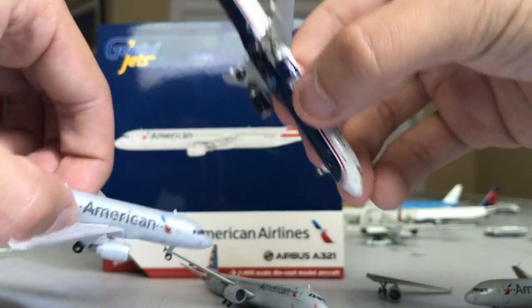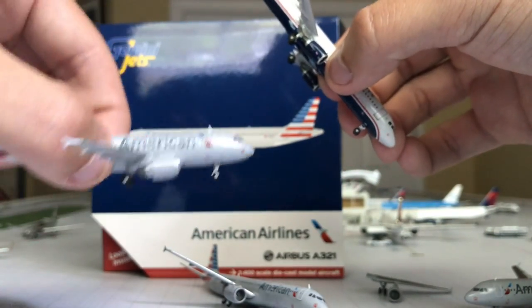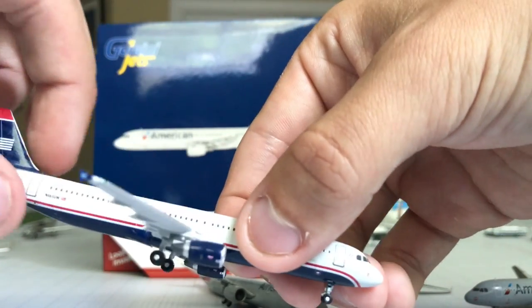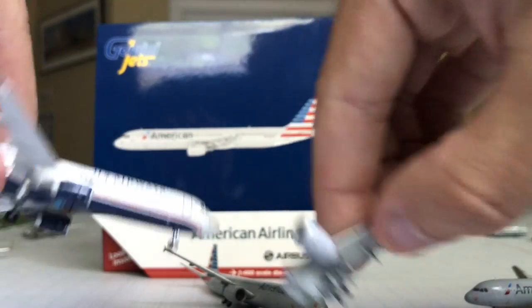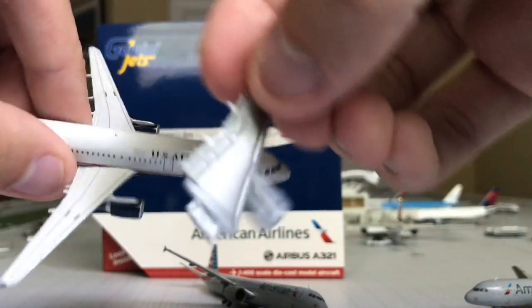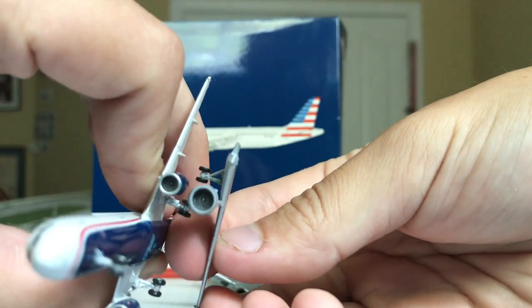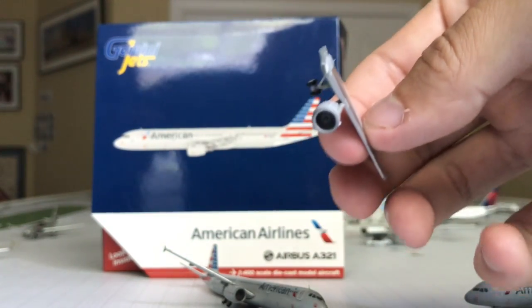Proportion-wise the older one looks a little smaller just because of how things were done back then. But I just wanted to show you guys the comparison — this is still a CFM engine, and this is CFM as well. That's kind of what I'm griping about there, but let me set all of that aside.